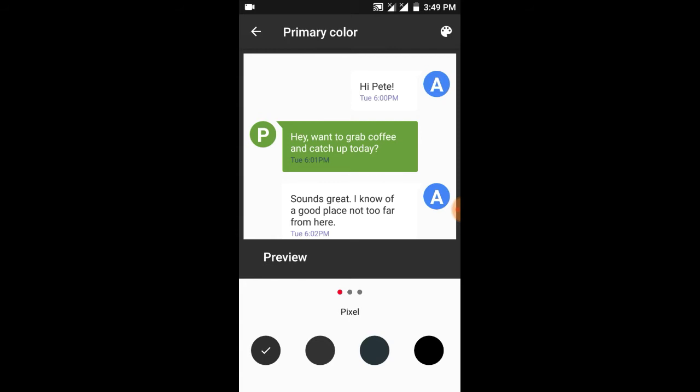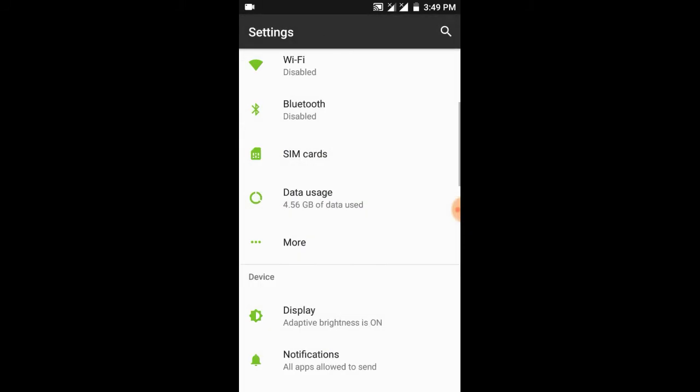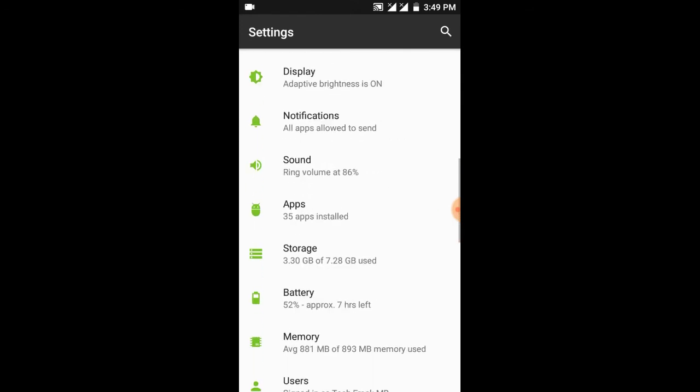You can also change the color of the icons — I'm choosing the light green one. Going back, you can see green and white icons. It's amazing that you can change each and everything in the settings appearance, though it doesn't affect anything else outside of settings.